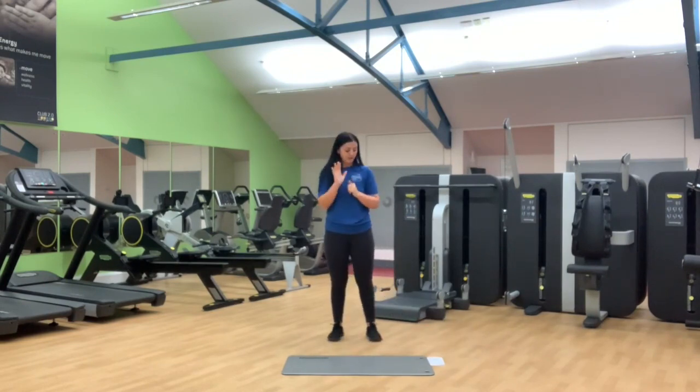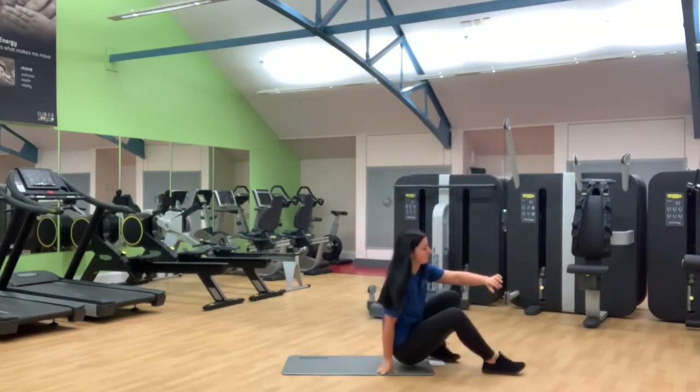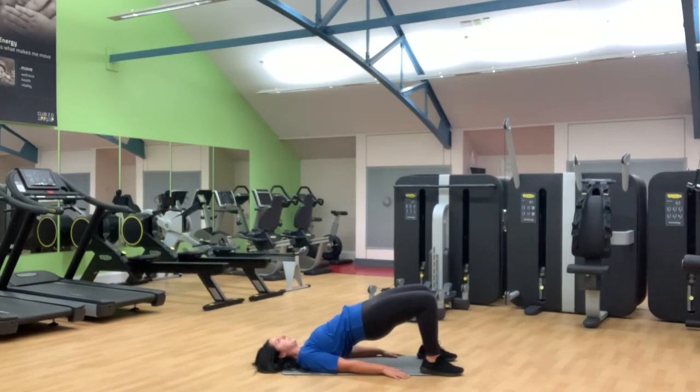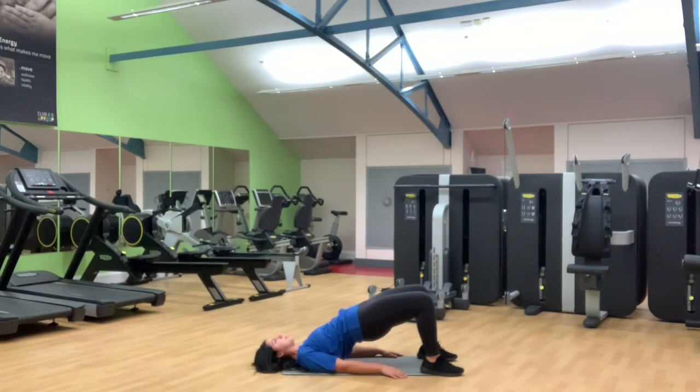That leaves us the fifth and last exercise of round one — your glute bridges. This time we'll take it to the floor, bring the heels in nice and close. From here you're going to drive through the heels, nice big squeeze all the way up to full extension and then slowly back down. When we do a glute bridge it's really important that we don't go halfway — squeeze the glute right to the top of the movement and then slowly back down.